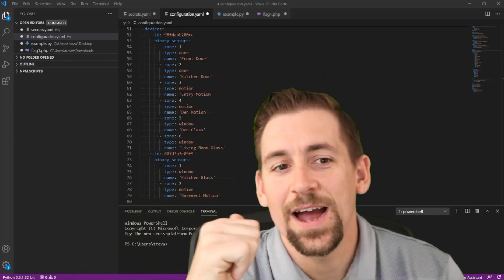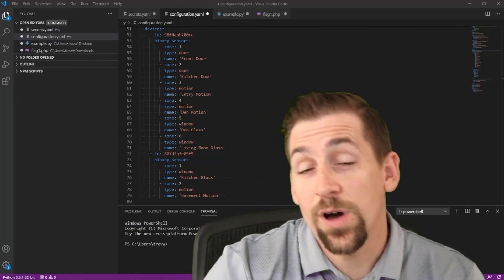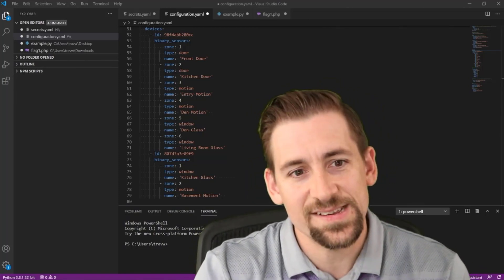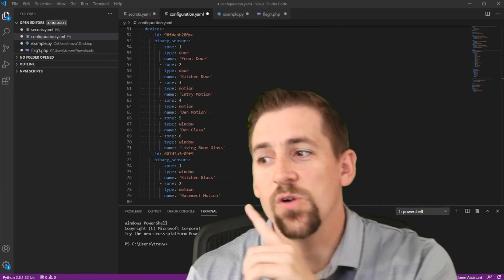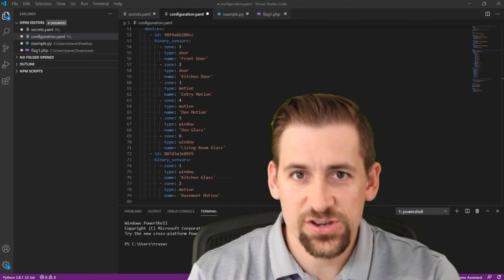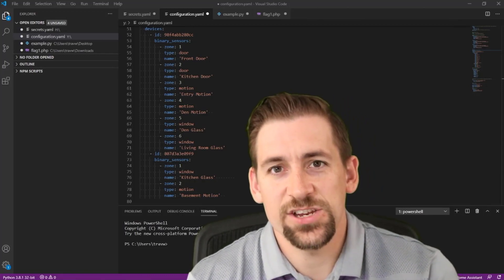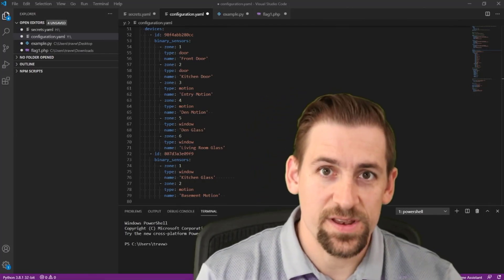Behind us here is a configuration.yaml file for my home automation solution — I use a home automation utility known as Home Assistant. I'll make note of each of these zones, sensor types, and location descriptions, and then make sure that they match the sensor type and location description on the board before I pull the sensors out and put them into my new board.